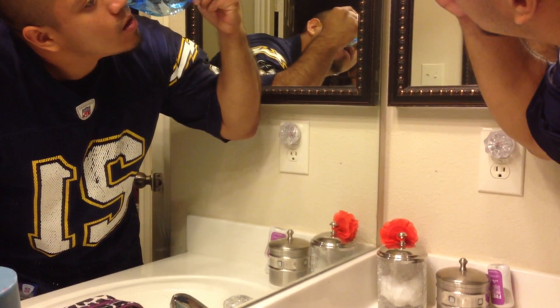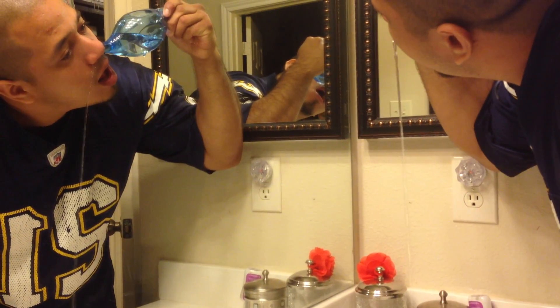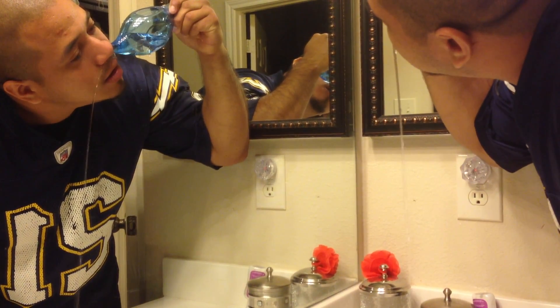Pour it. Don't turn your head, just turn the pot. How does it feel? Like a bunch of water drowning.